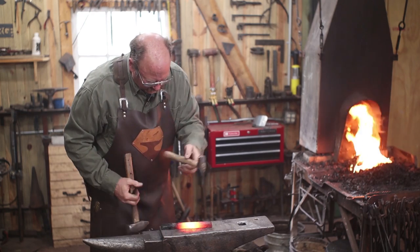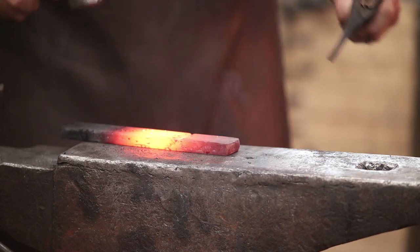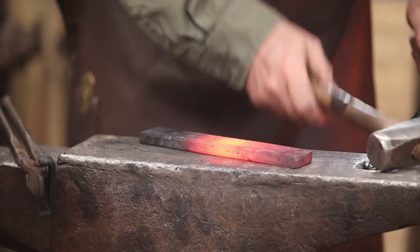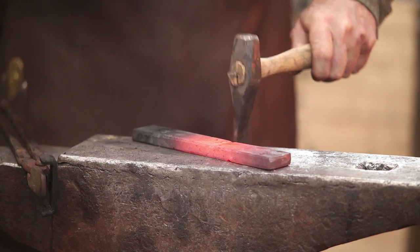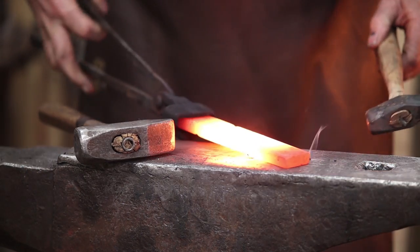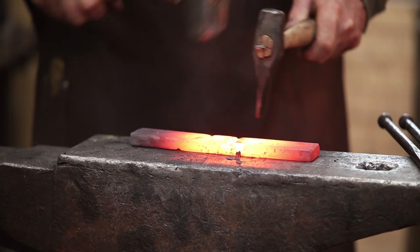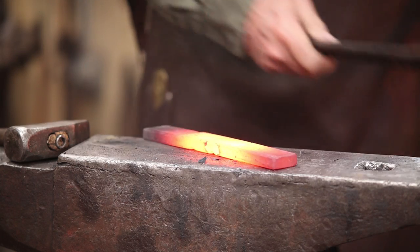First thing I want to do is just define these marks a little bit better with a skinny fuller. If I'm working under the power hammer, I just use a piece of quarter inch round bar for this. I want to make sure that I've got marks that I'll be able to find at the edge of the anvil as I start to refine this. This works very well if you have a striker, or under a treadle hammer or power hammer. Do the exact same thing to all four marks just to get it all laid out and ready. Try and make them all the same depth too.